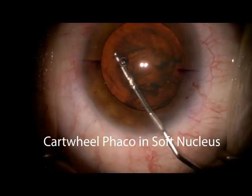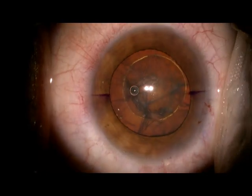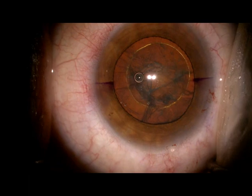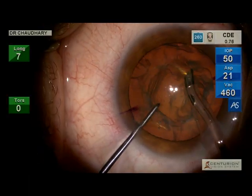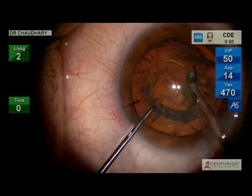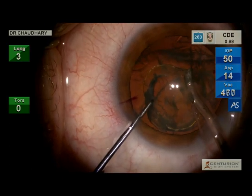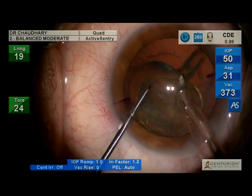Cartwheel FACO in a soft nucleus is a useful technique. You place the FACO at the edge of the nucleus and it appears as if the nucleus unrolls itself into the tip of the FACO.